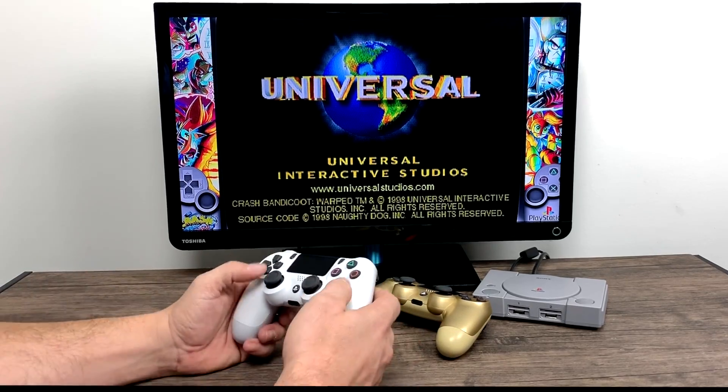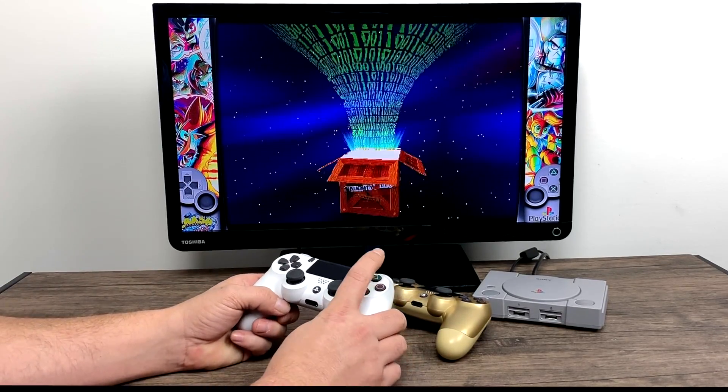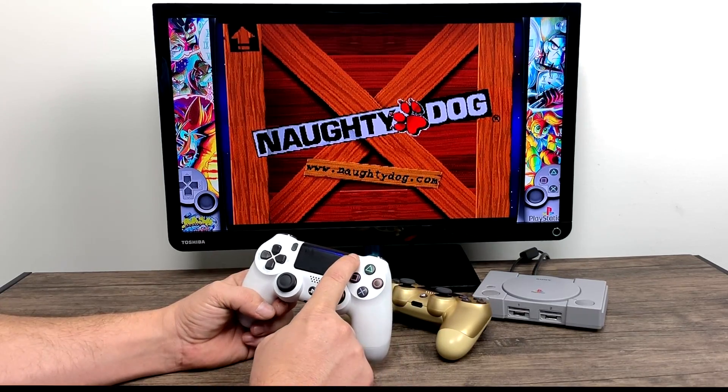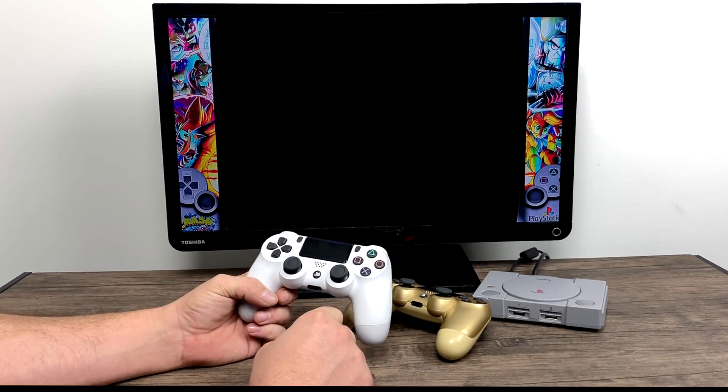I also added a power button with a safe shutdown script and I have the LED right in place where it needs to be on the PlayStation Classic's case. If you can solder, this mod can actually be done in about 20 minutes — it's really easy to do.